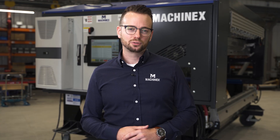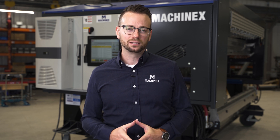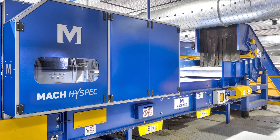A decade ago, Machinex took a really strategic decision to manufacture and design its own family of optical units. The idea was to be as independent as possible from the offer currently on the market. That concept was driven by the pure desire of becoming a one-stop shop — a manufacturer that supports the quality of each of its products.